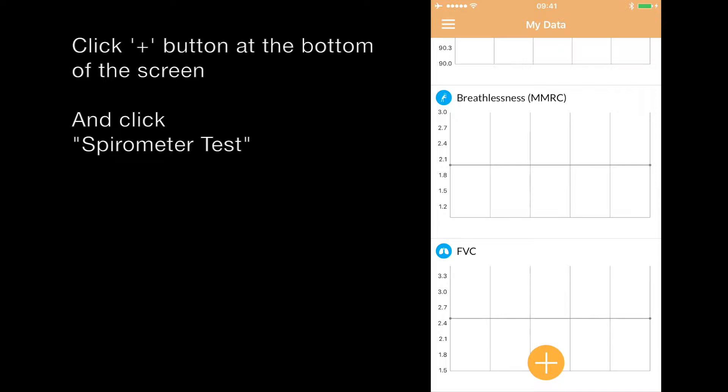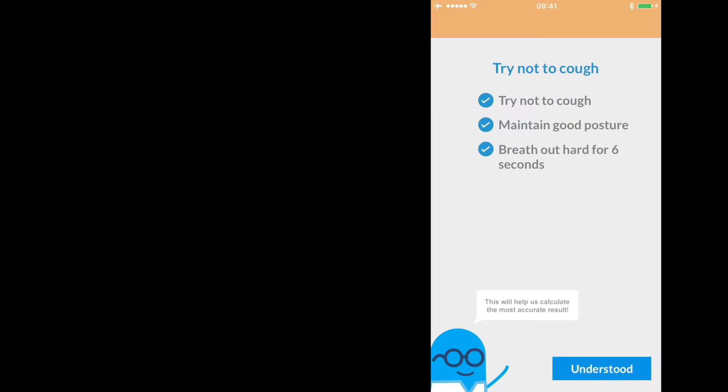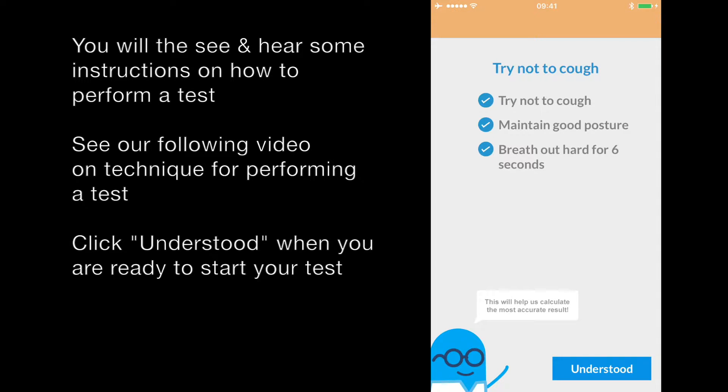Here, click the plus button and click Spirometer Test. You will then be given some audio and text instructions on the screen. If you have heard these before and do not need to hear them again, click Understood.